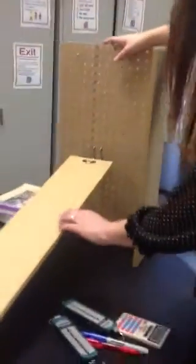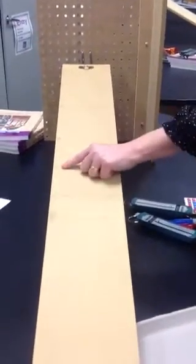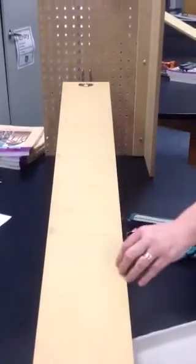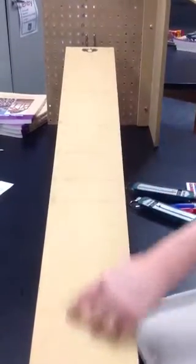You'll also notice that on your boards there are lots of markings. You'll see that it says number 1, number 2, number 3, number 4, and number 5. These are the places where you're going to put your meter stick and measure the distance from that line all the way down to the very edge of your board.